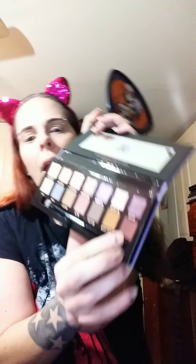Let's start with Passion and we're gonna use that in our outer corner. I've got a little fluffy dual-ended brush here just for detail. I'm gonna use that in the outer corner of my eye and then we'll blend out in a moment.